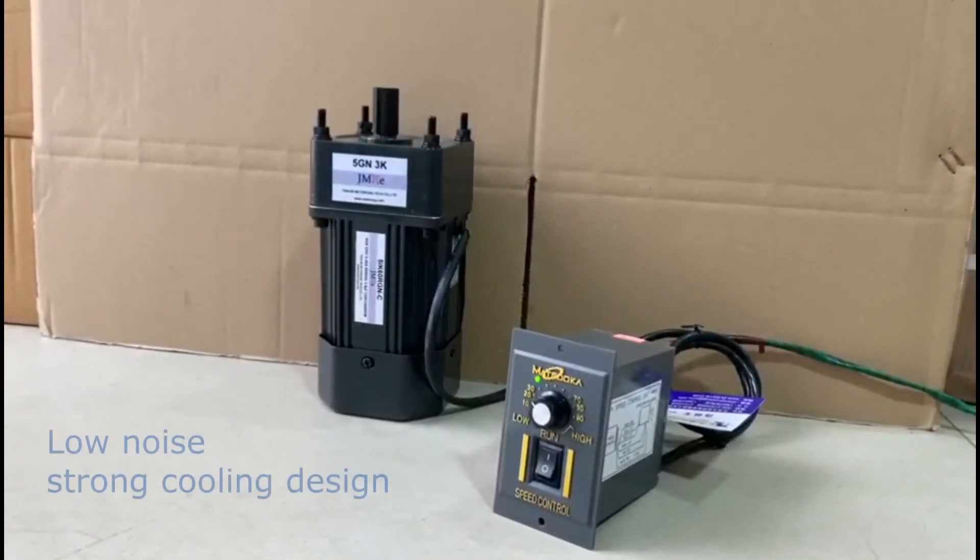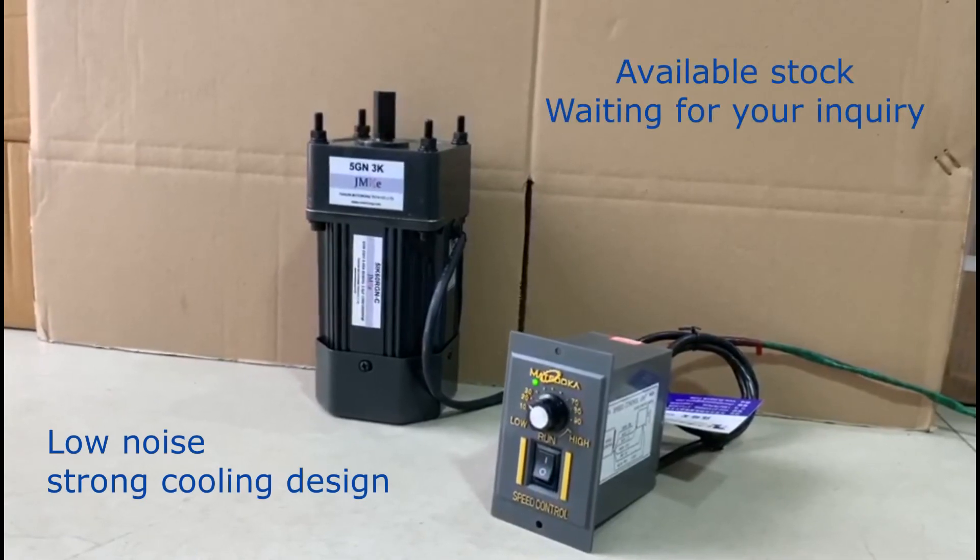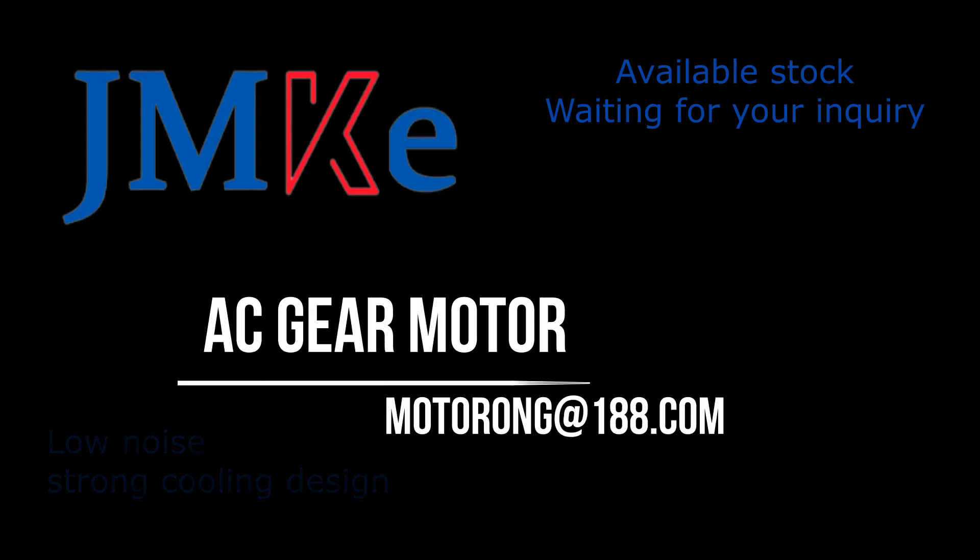Low noise and strong cooling design. Products are in available stock. Waiting for your inquiry sincerely.